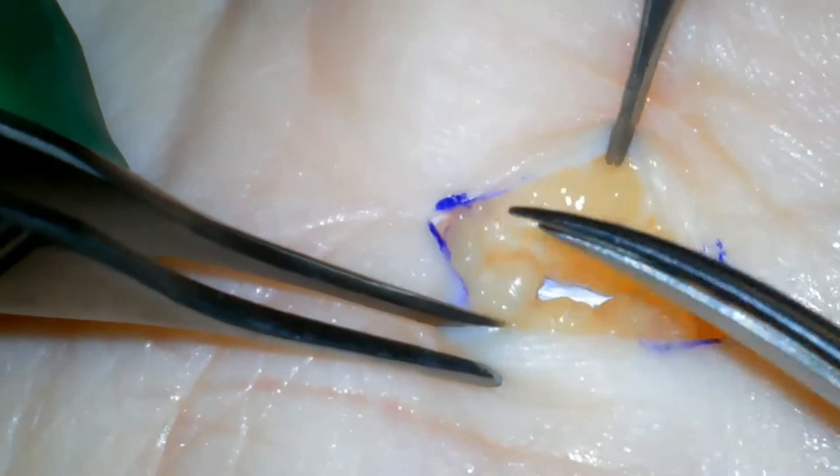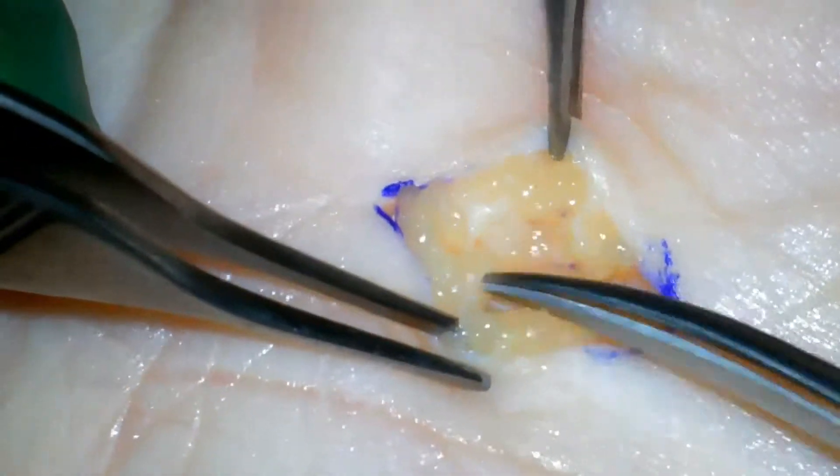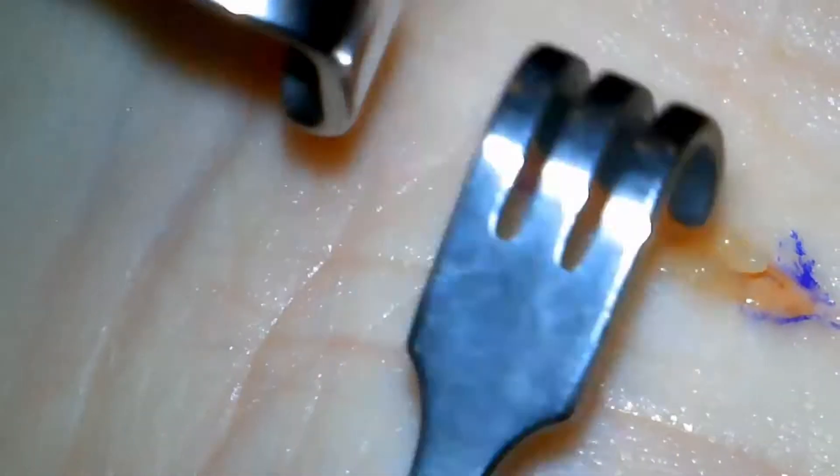Following that, the next layer is a thin, wispy, fibrous layer called the palmar fascia. This is either spread or divided.